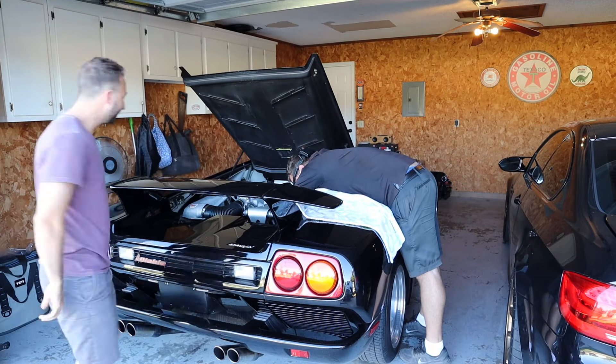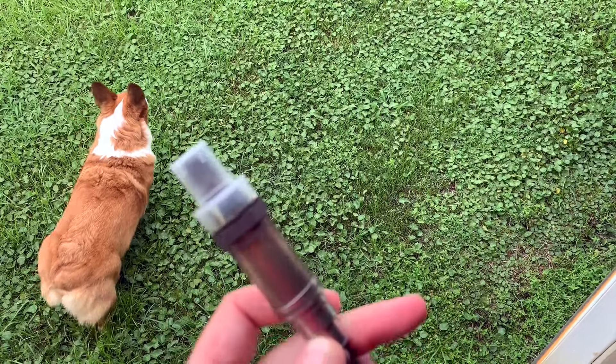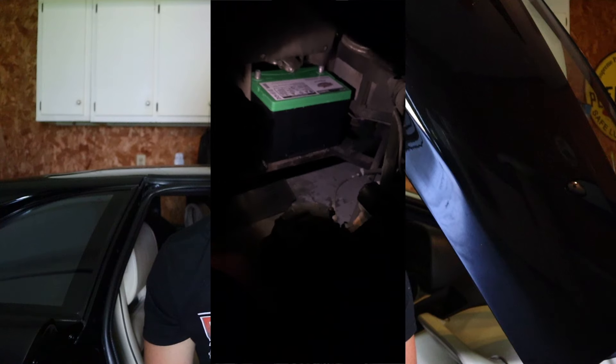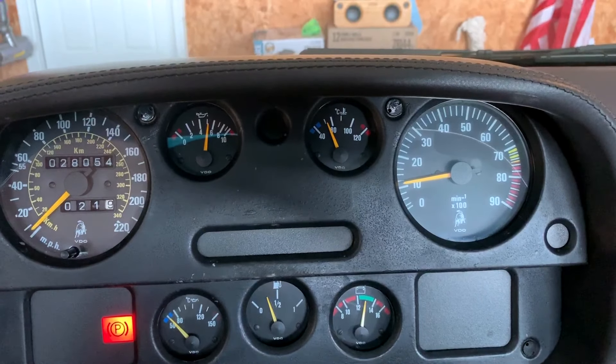Since then, the O2 sensor on the right bank went out and we replaced it — about $150 for a Bosch O2 sensor. I got one OEM Lamborghini one, used one, and two Bosch backups. I also had the battery replaced, which is an interstate battery. You have to take the left driver's side rear tire off and jack the car up to swap it out — the same way you do it on a Dodge Viper, which is interesting since Lamborghini assisted with the design of the Viper engine.